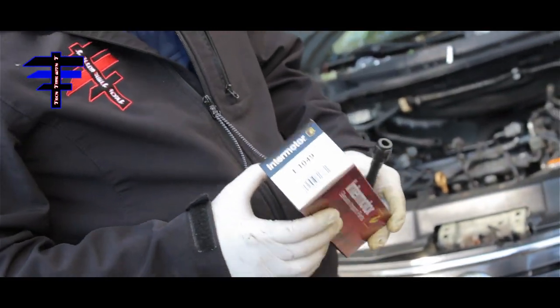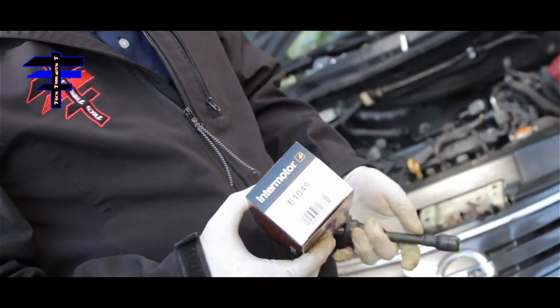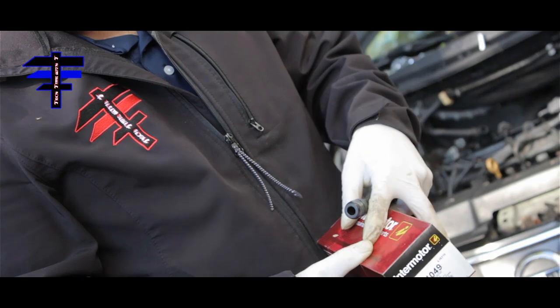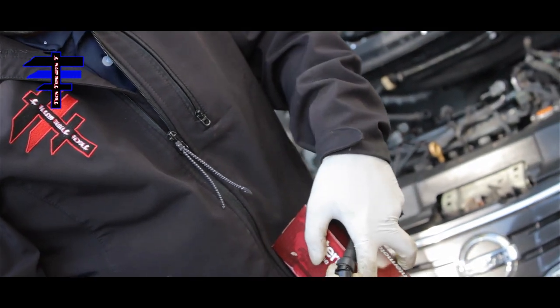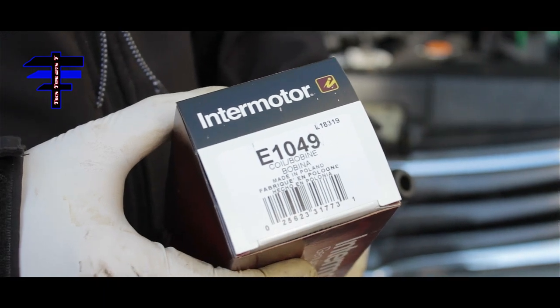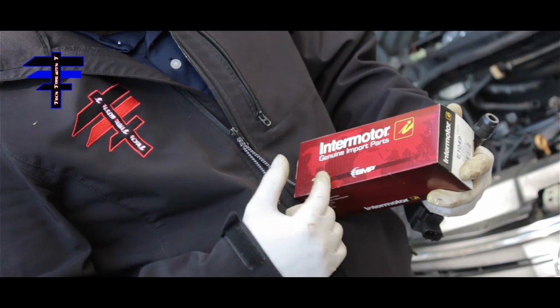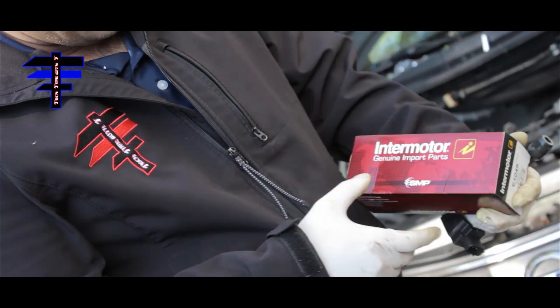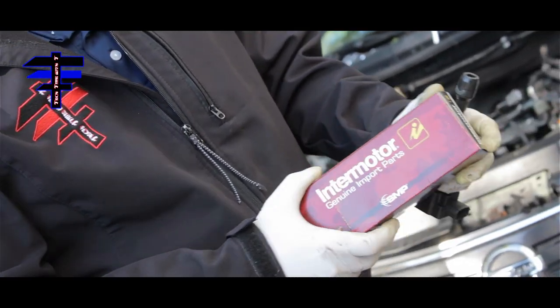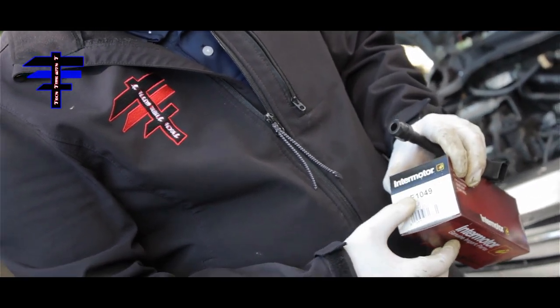Coil time — we've got four of them. We actually have to replace one because it's cracked, as you can see. The part number is E1049, from Advanced Auto, Intermotor Genuine Import Parts. Part number E1049.